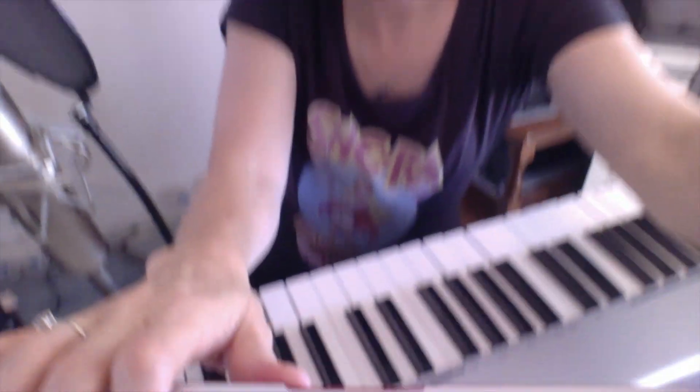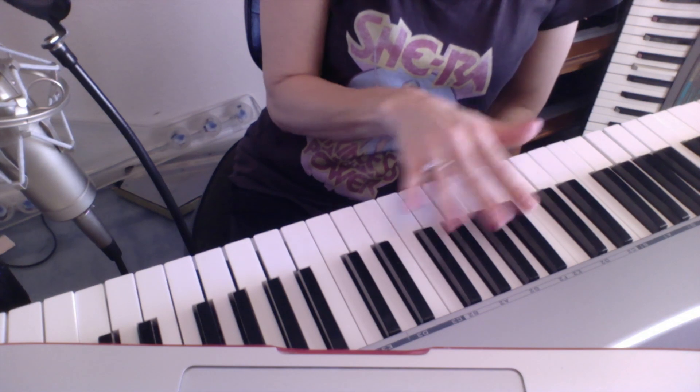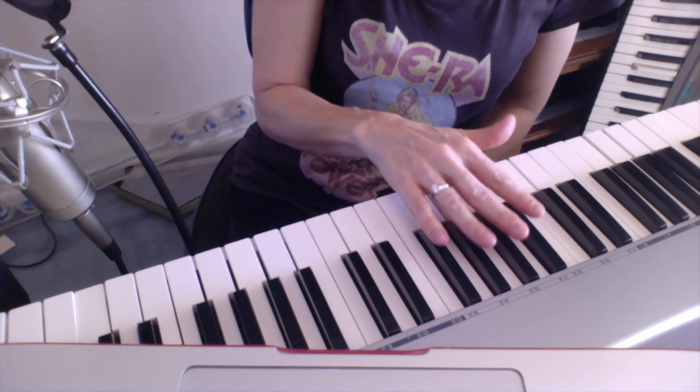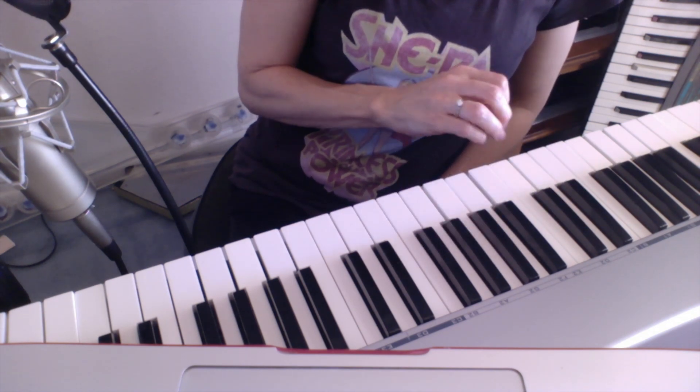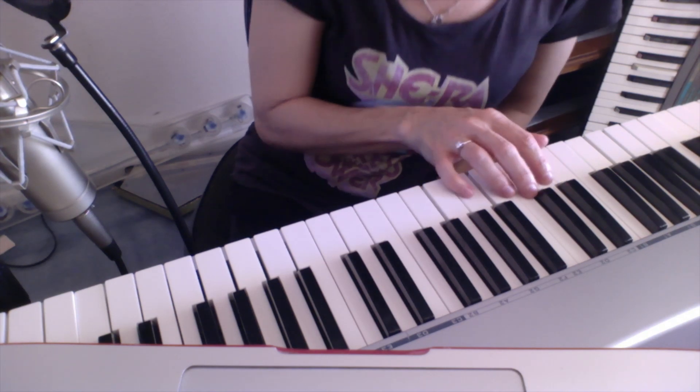Let's see what the diatonic scale sounds like. On this keyboard we have it asymmetrical, so we have two black notes, four black notes. Let's see if we like this diatonic scale — I honestly haven't tried it yet.